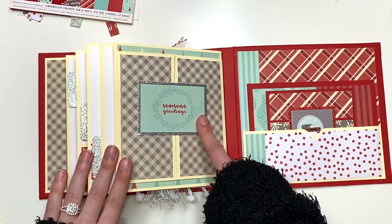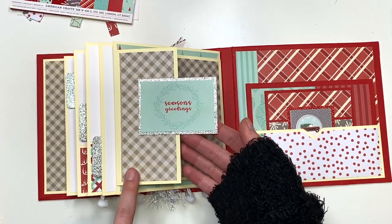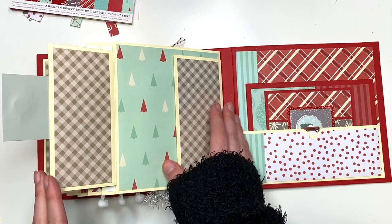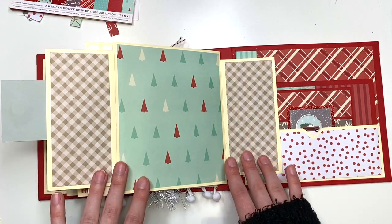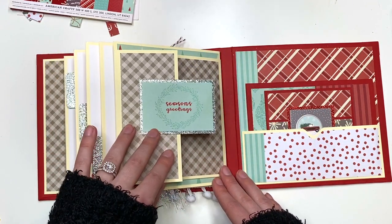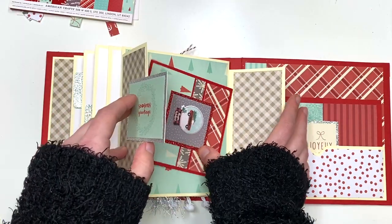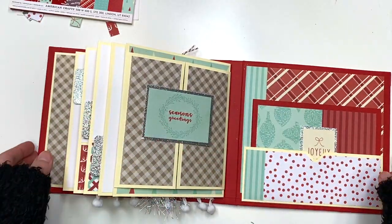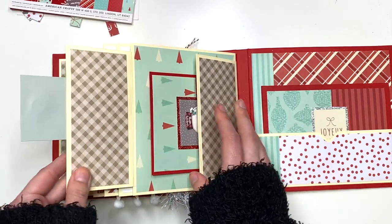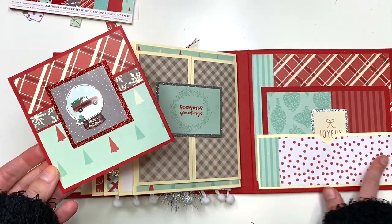This side is a gatefold and it's magnetized, so this opens up and says Seasons Greetings. There's that plaid paper that wasn't part of the collection but goes because it's a grayish color. Open it up and you've got plaid on the inside with a Christmas tree background where you could add a photo. You could also use it as a tuck spot for some of the cards — they don't really fall out so you could always do that.